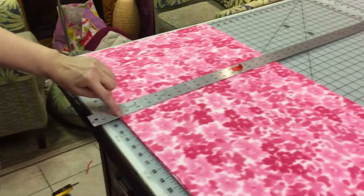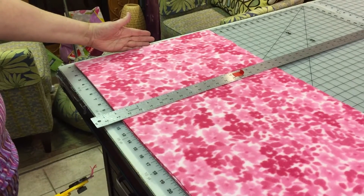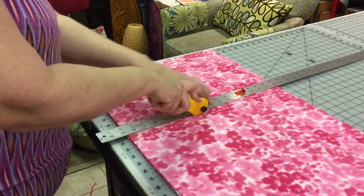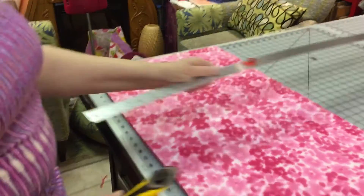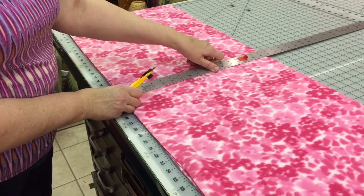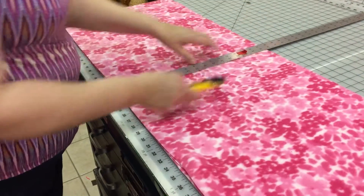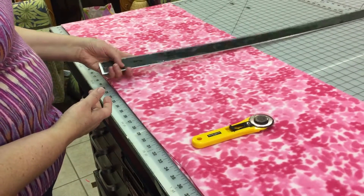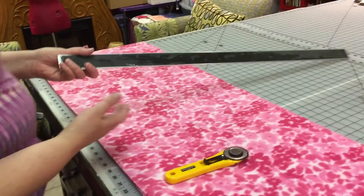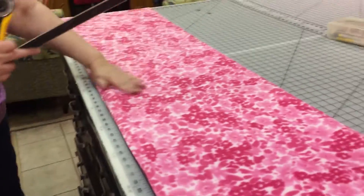I'm going to put the ruler — this is at zero because I just cut off that selvedge, that print margin — and I'm going to go over to 11 and a half and cut at 11 and a half. Now 11 and a half and 11 and a half is 23, so I'm going to put this ruler down at 23 and cut. One thing about this ruler: it's got suede on the back. They make cork back rulers too — those are really great for not slipping. You can also use your gridded quilting rulers. That works fine.